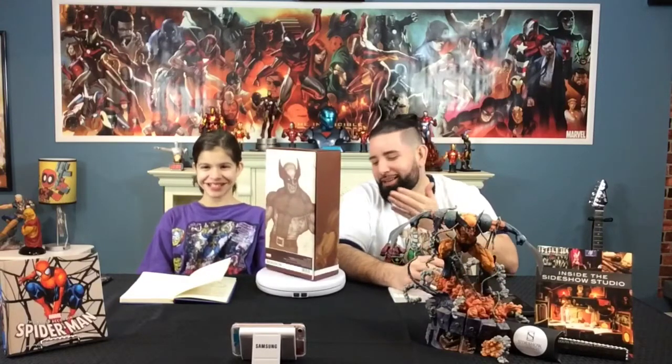Welcome to Toy Course 1-1. My name is Ileana, this is my father Miguel, and on today's episode we will be reviewing the 6th Scale Sideshow Wolverine Hot Toys Statue. I'm super excited because that's my favorite X-Men character, Wolverine.